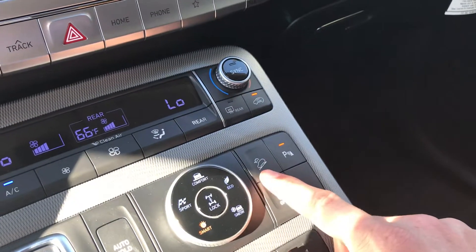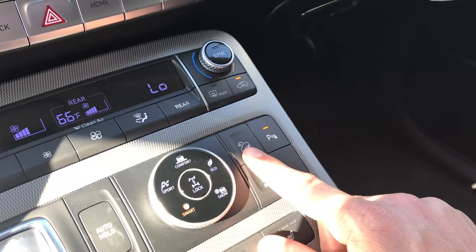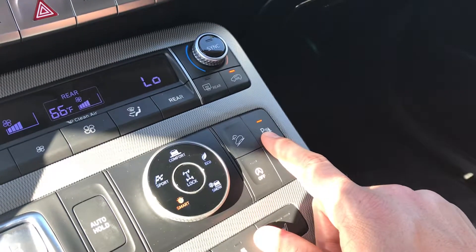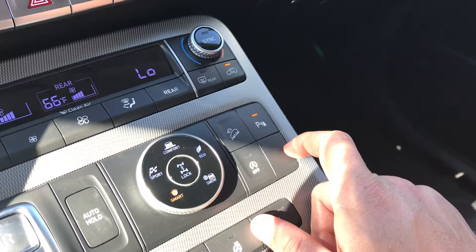This is your downhill assist — if you're going less than 15 miles an hour you can engage it, and it's essentially like cruise control for downhill. And then when you're getting close to something, your car is going to beep at you. If you want to turn that off you can just do that, and once that light's off it's turned off for you.